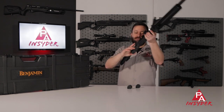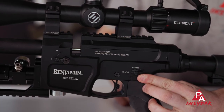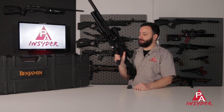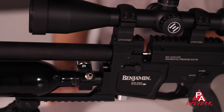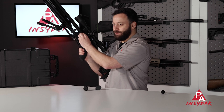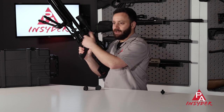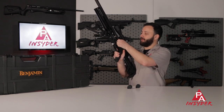Speaking of the safety, it is located on the left-hand side of the gun for righties and is AR-style. You have your safe position and fire position — really easy to operate, no issues. At the front of the breech we do have a transfer port power adjustment. You can see it's on the highest power setting here, and there are some marks for detents, though I can't really feel it detent in on our gun. We'll do our best to get some consistent setting points and track what it does to velocity over the chronograph.